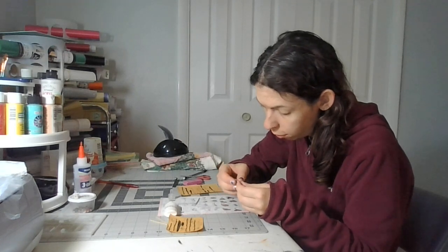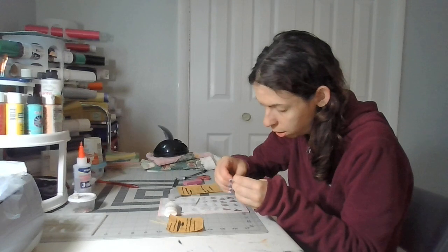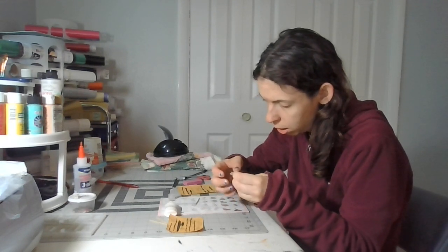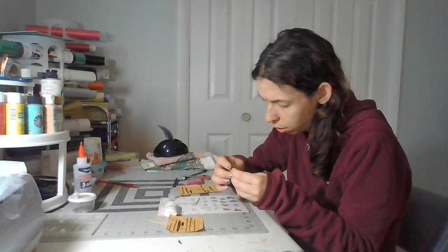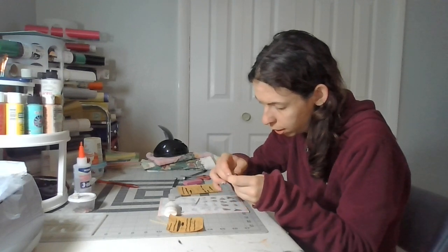All these black lines — you fold all those pieces over. Be very careful when you fold these over. Take your time, fold over on the black lines.